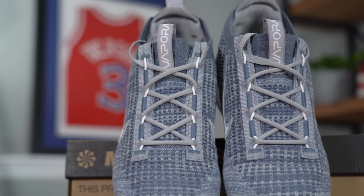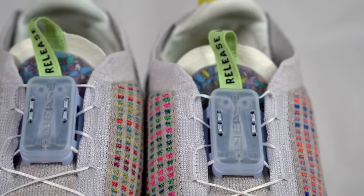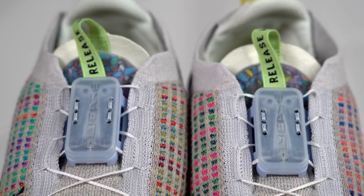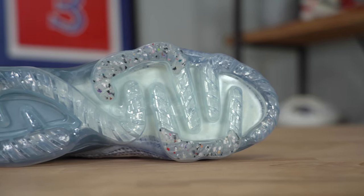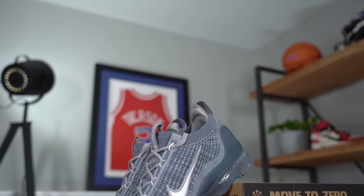The biggest change took place on the lacing system of the shoe, and rather than trying to create something even more futuristic than they created last year on the VaporMax 2020, they reverted back to relatively standard laces, which I'm so happy that they did because these laces are way better. But before we get into that, let's talk about some of the materials that make up the VaporMax 2021.